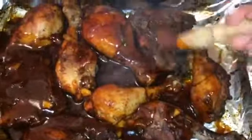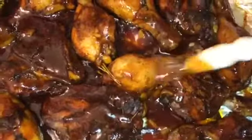I'm just going to add my sauce to it and pour my barbecue sauce all over the chicken. Then I'm going to put it back in my oven for at least 10 minutes. This is how it looks after I finish.